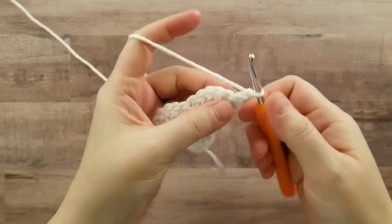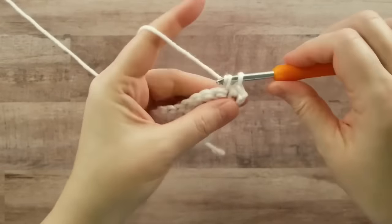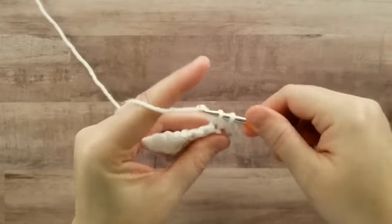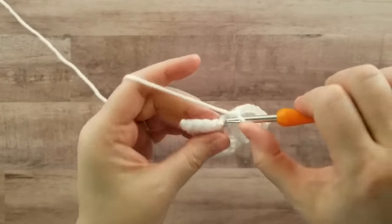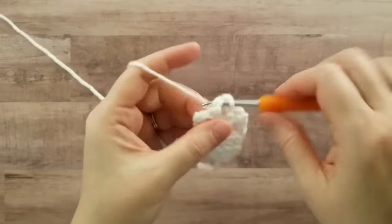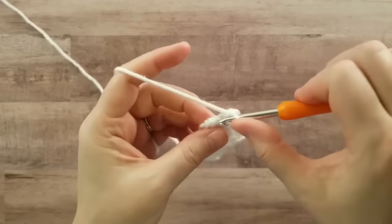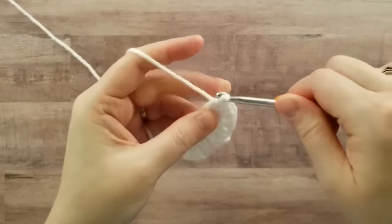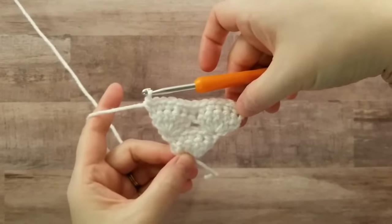Chain one and turn — this row is single crochets. One, two, three, four, five, six, seven, eight, nine, ten, eleven, twelve.